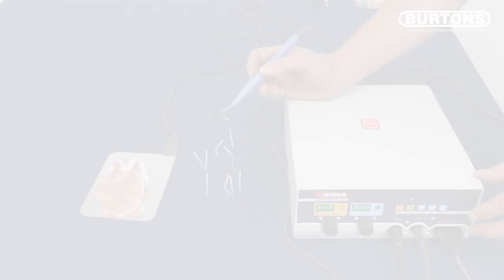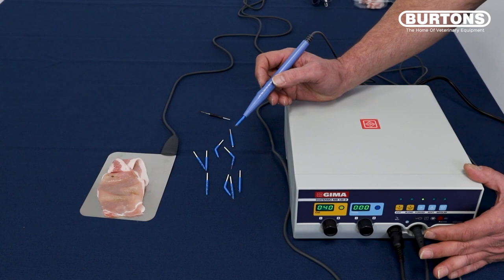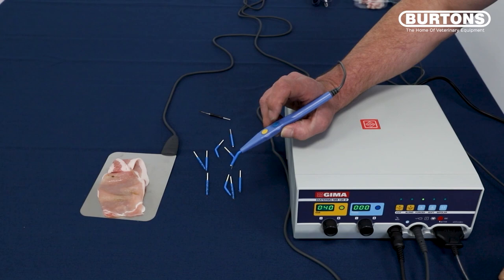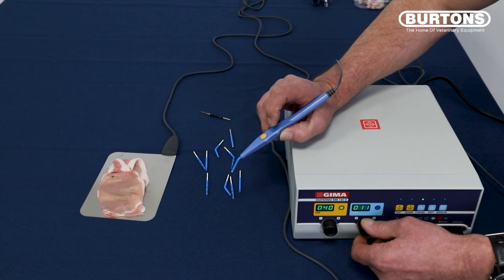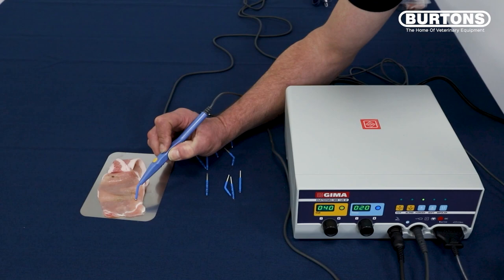This time we're going to go to the next button, which is forced. Forced just allows you to push the cauterizing energy a bit deeper. And because we've got a blue switch, we need to use the blue button. We need to put the power on here, so we're going to turn the power up to start off at 20. Foot on the foot pedal, blue button — and you can possibly hear the difference in tone. It's now forcing the current a little bit deeper.